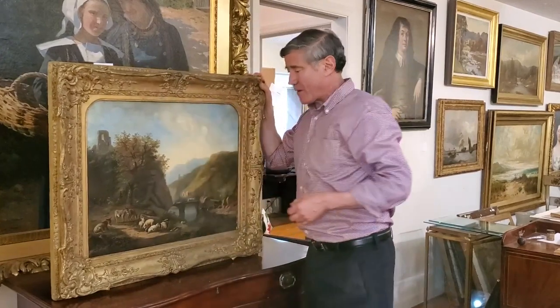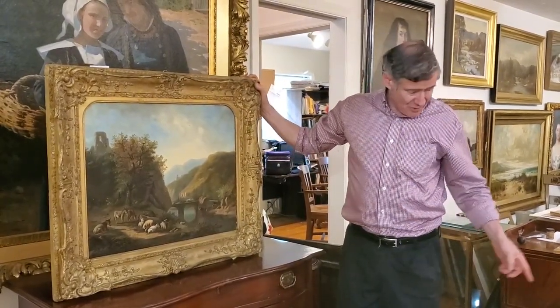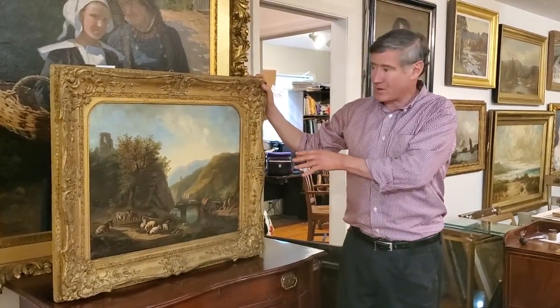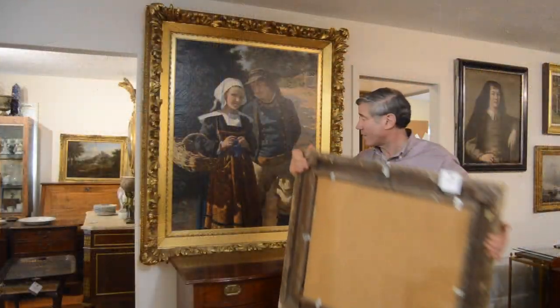I'm a snob about these things — I'd like everything to be dead on. As I showed you in the other two examples that I think are dead on, this one is not dead on, but I think it's going to work and carry the problem.